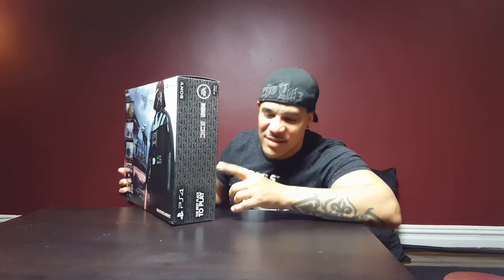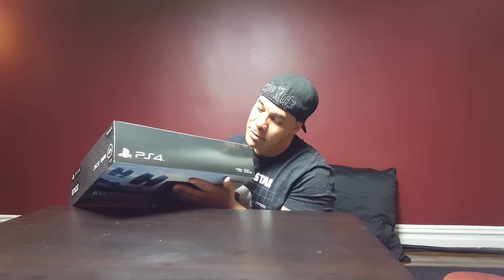Stuff like that. This is the other side, which doesn't show much — just a Star Wars black and white picture, and EA and Dice logos. The best place to play. PS4. This is the top — doesn't show much, just 500 gigabytes, sorry, Jet Black edition.